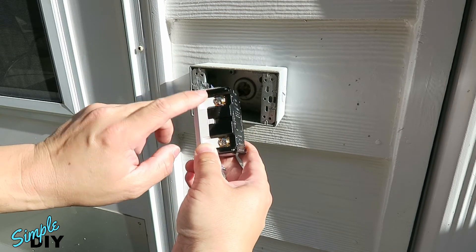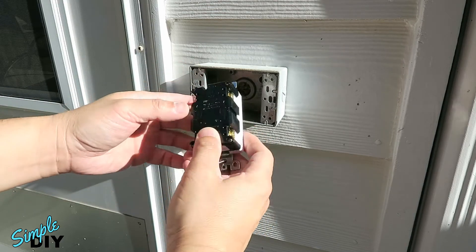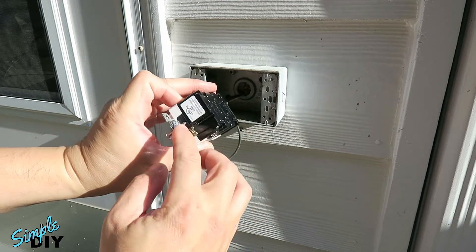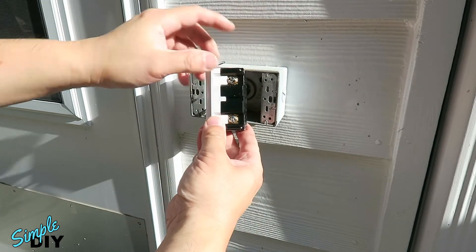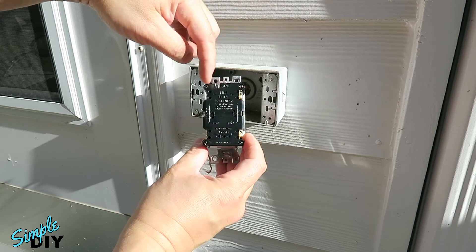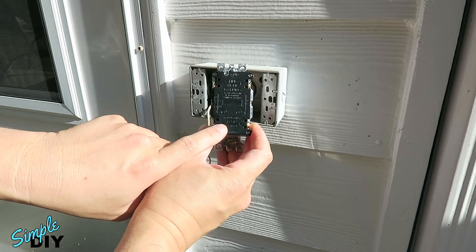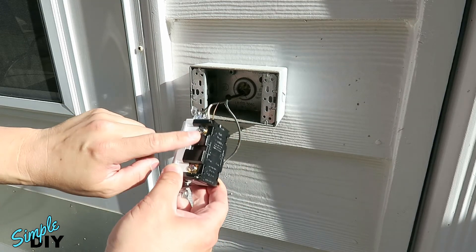One side has the silver screws for the neutral wire. The other side has a brass screw for the hot wire. And right here is the ground wire. Now if you look on each side there is a top screw and a bottom screw. The back tells you the top one is for line input and the bottom screw is for load output. So we'll connect these wires to the top screws.